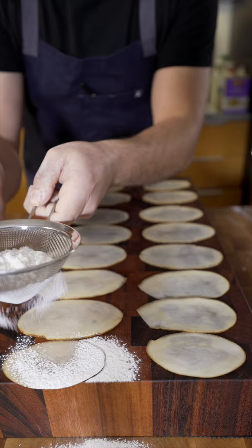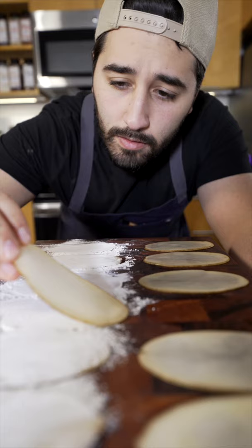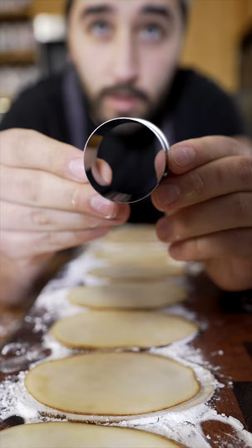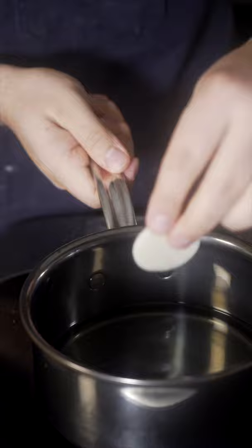You just want to dust some tapioca starch or cornstarch. Now for the other side, we're just going to need some egg white. Just brush each one very lightly. Now you just take that piece and put it right on top of the other. Now I'm going to use a ring mold here. Now just take your potato coin and drop it into your hot oil.